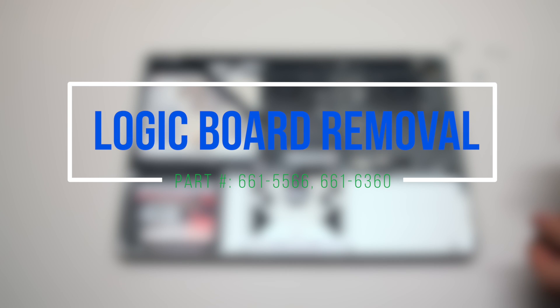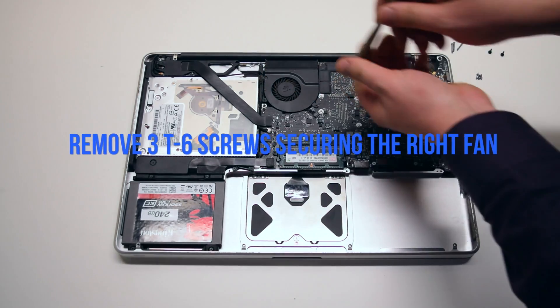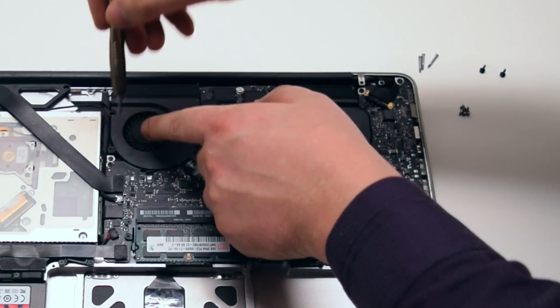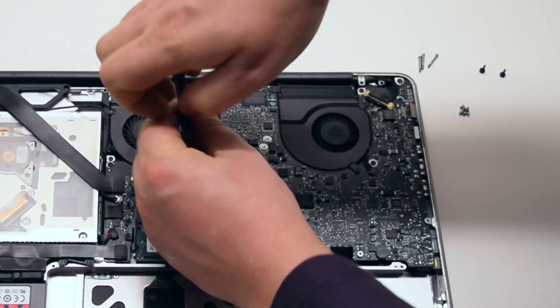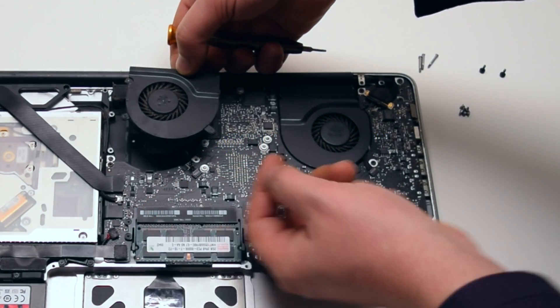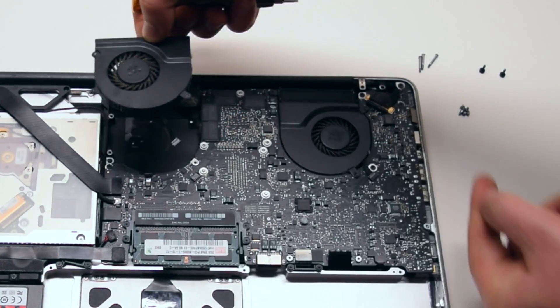Logic board removal. Begin by removing the three T6 screws securing the right fan. You can leave them in place, but unscrew them about four turns each. Lift up and disconnect the fan from the logic board. Be careful when disconnecting — you can damage this connection.